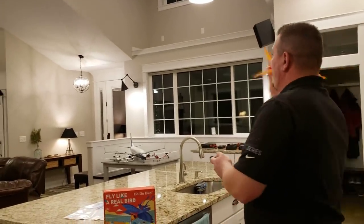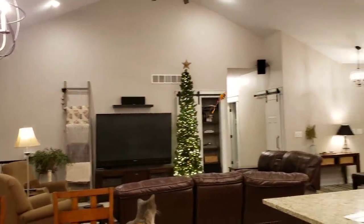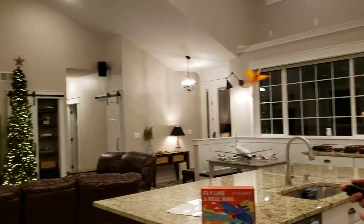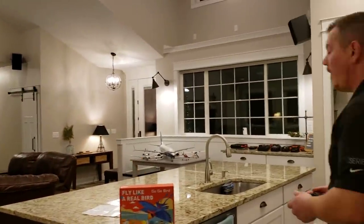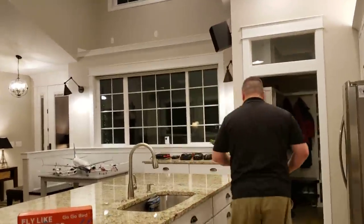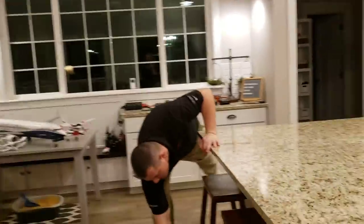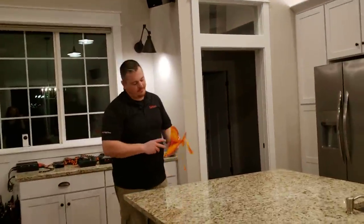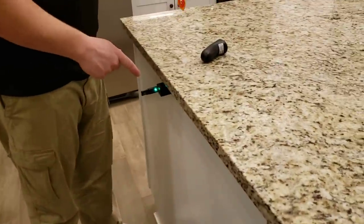We've experienced a lot longer than the stated 10-minute flight time — maybe we're just better with throttle management. The battery just dies! And by the way, this is a good feature — look at that green light. The battery's done. So you can constantly annoy the cats in your life.